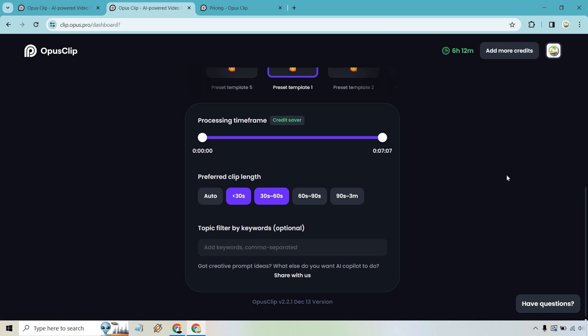Another great feature is that you can add specific keywords. This video is about affiliate marketing, so if you want clips related to that topic it'll go and grab them. It's especially useful for long videos — for example, if you did a long video about sports and only want clips about basketball, you can enter that keyword and that's what it targets.